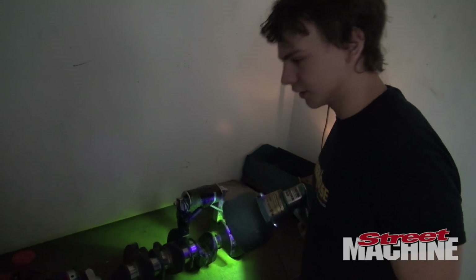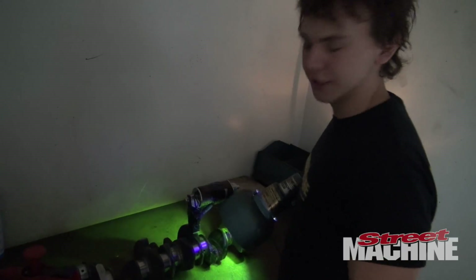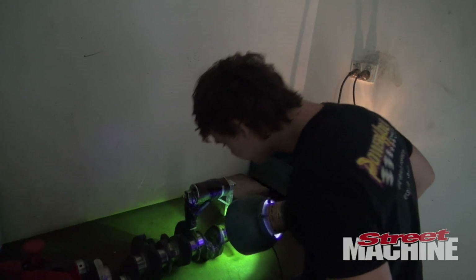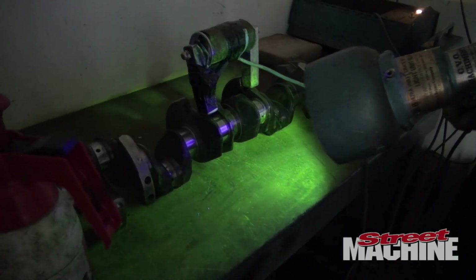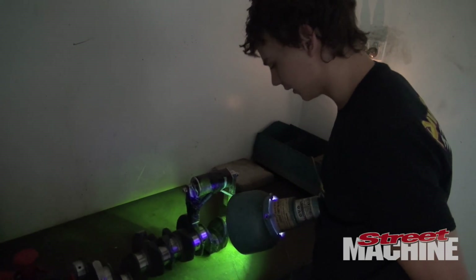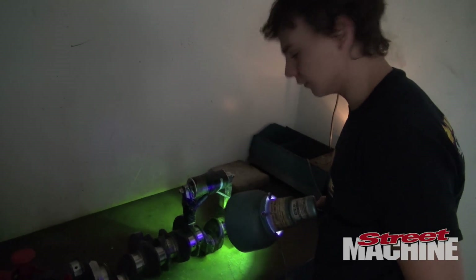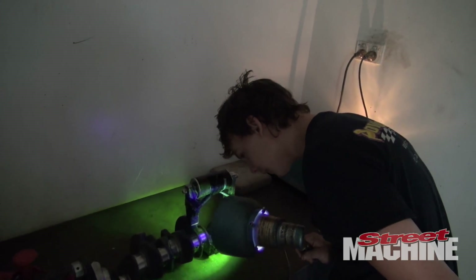We've just crack-tested the crankshaft for the RB30. So far we haven't found any cracks — it's looking pretty good. This is just an ultraviolet light, so it'll show us any cracks with the fluid that we use, because it makes the little iron particles stand up and you'll see a fluorescent light. So far we haven't found anything.